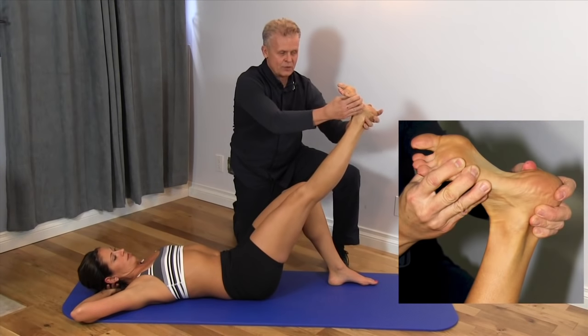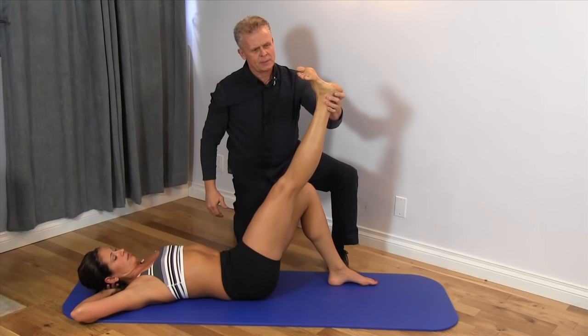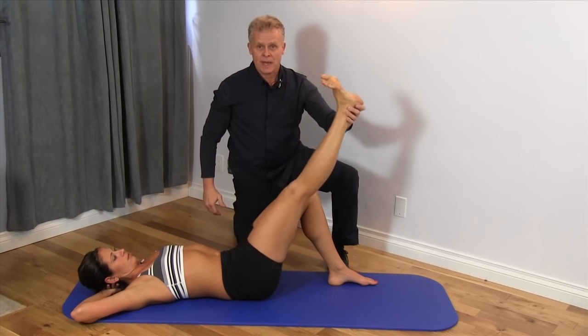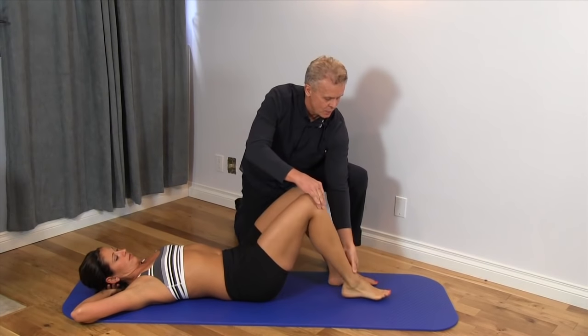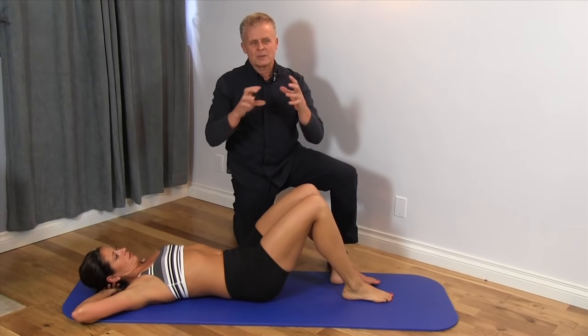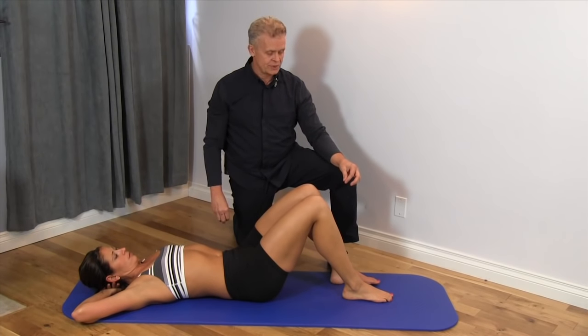Take it over this way and keep it there. You might want to do this a couple of times — just take it up a little bit and then take it back down. This is a good way of differentiating whether we're dealing with other things compressing the nerve or the nerve being tethered itself. And this is the tibial nerve test.